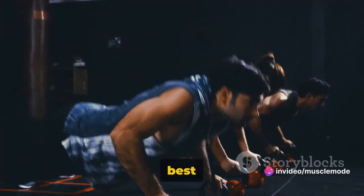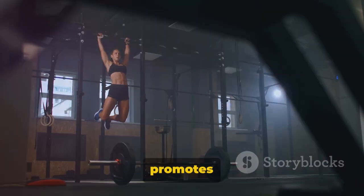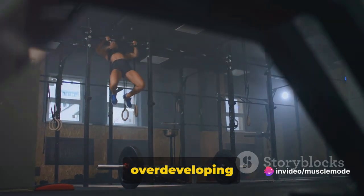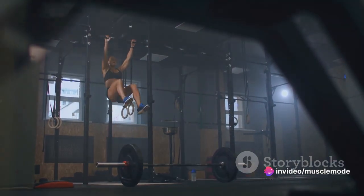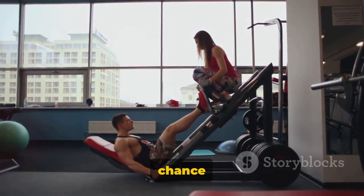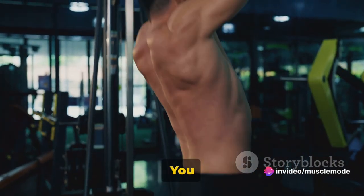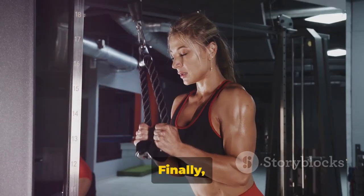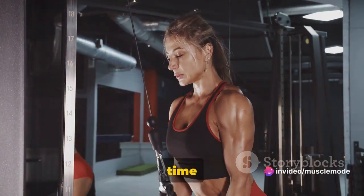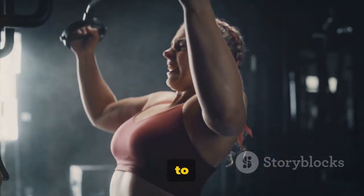Why is the push, pull, and legs split the best for building muscle fast? There are several compelling reasons. First, it promotes balanced training, ensuring all major muscle groups get the attention they deserve. Second, it allows for optimal muscle recovery — by focusing on different muscle groups each day, the others get a chance to rest and repair, which is crucial for muscle growth. Third, it offers flexibility, letting you adjust the sequence to your schedule. Finally, it's efficient, targeting all major muscle groups without wasting time.